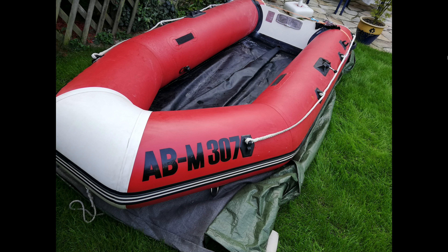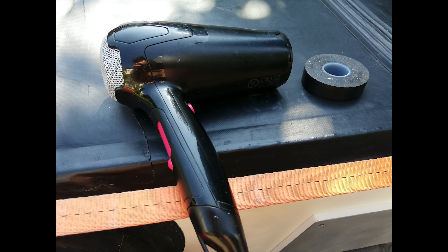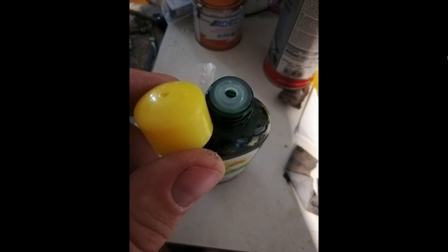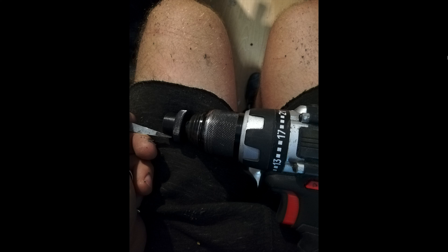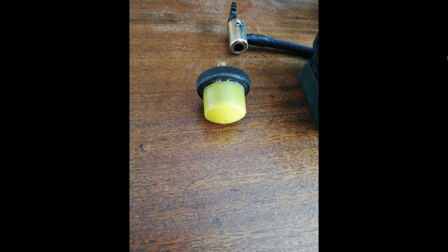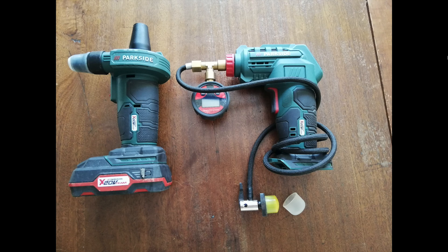Now you see the whole boat nearly finished. On the underside there were also a lot of scratches — I don't think water would get through, but I put some liquid PVC on it to make it like new. I also made an adapter to pump it up rather than buying one — it's a quick-connect adapter and it works perfectly fine. The pump you'll see later with an explanation of why we use these kinds of pumps.